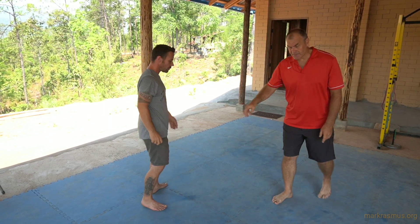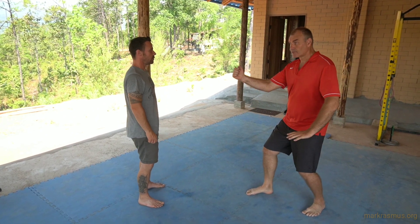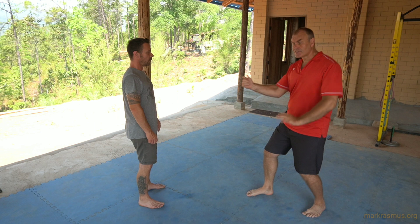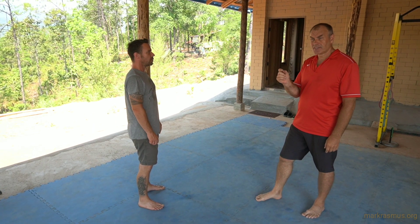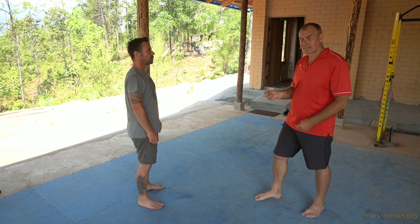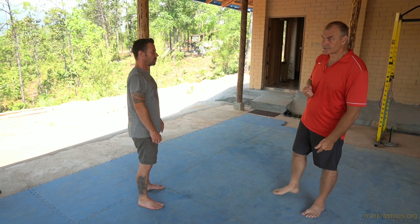Each time he does this, he wants to drop the hips, go to the ground, stretch and drop — the drop becomes less and less visible over time. In the beginning, you want the drop to be dramatic because that opens the spine up and gets the energy to hit the ground. It's very important in the early stages.